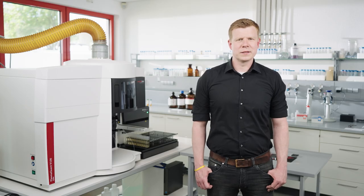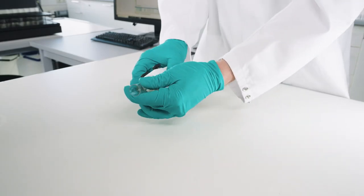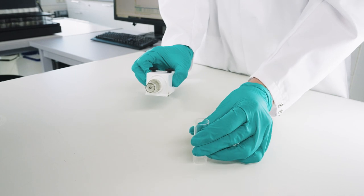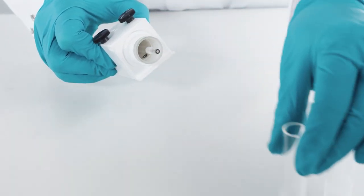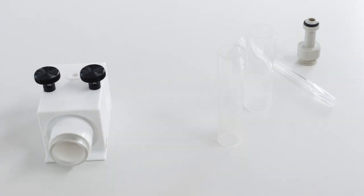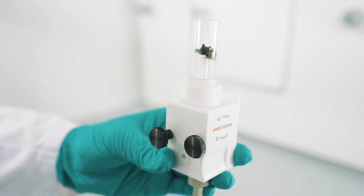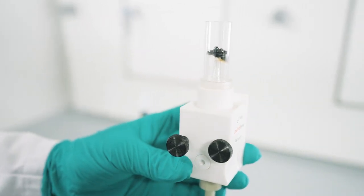Using the correct method settings can almost eliminate these carbon depositions, and therefore cleaning is not required very often. Cleaning is most efficient when the torch is disassembled into its individual parts, and this is of particular importance for the cleaning of the injector. Unsuitable method settings result in an injector that looks like this, which needs to be cleaned very frequently.